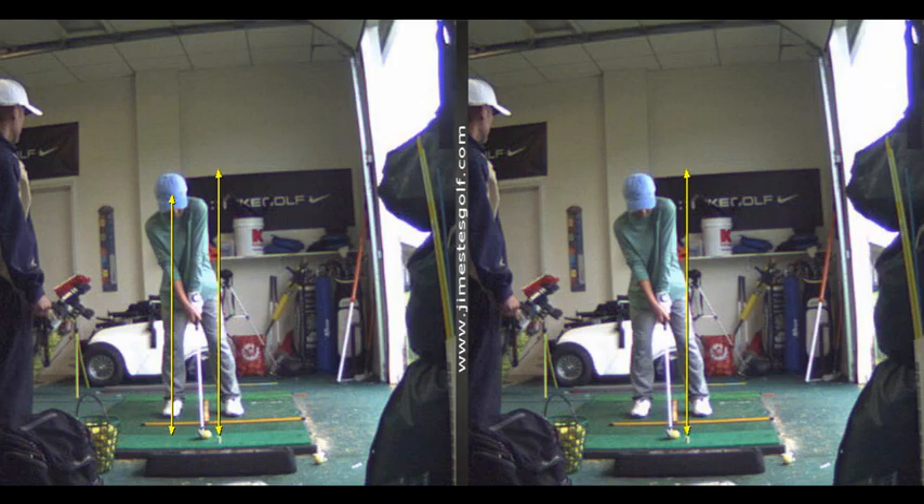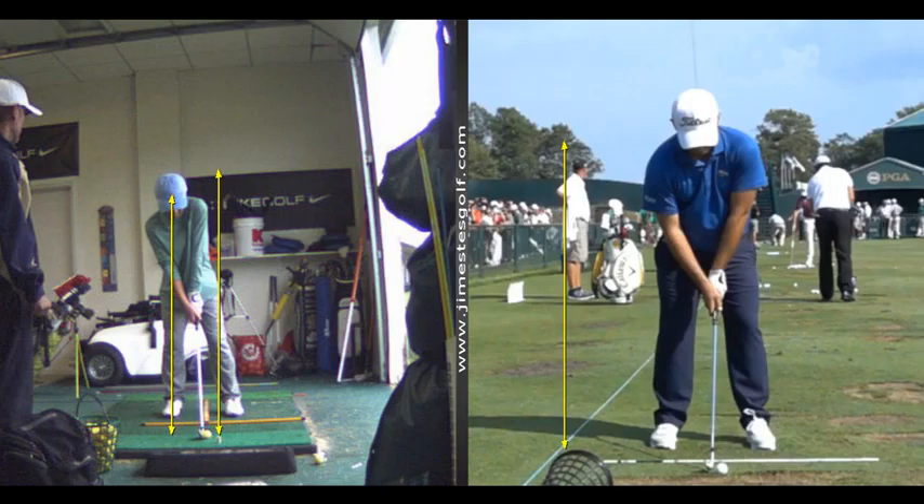I want your shoulders a little more level. How much more level? Well, you're at 18 degrees and he's at eight. Where's his head? It's pretty much over the ball — maybe the center of his head a little behind the ball, but certainly not where you're at.